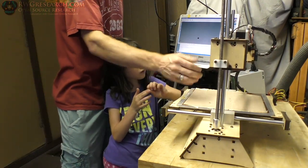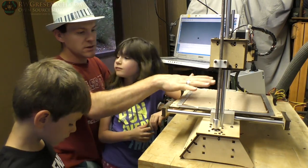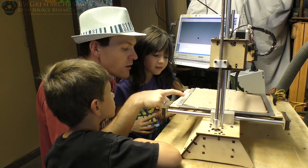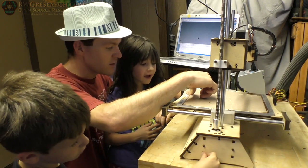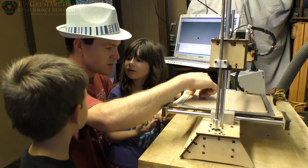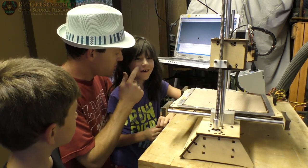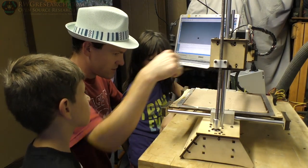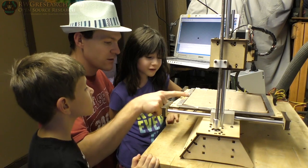What do you want to try first — the bed or the nozzle? Let's do the nozzle, because when it gets hot I don't want you to touch it. See how it says — can you read that? Hot surface, don't touch. That's right — do not touch.